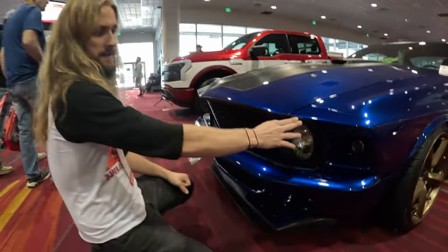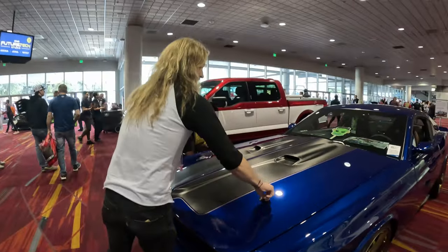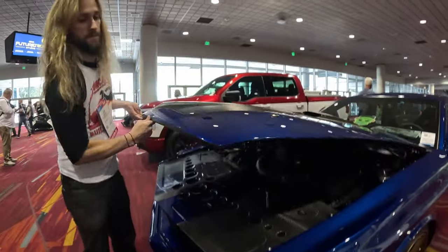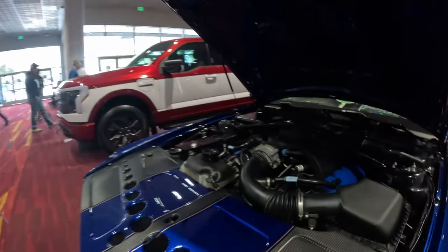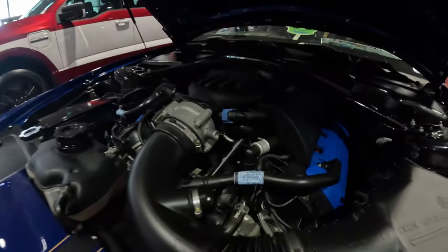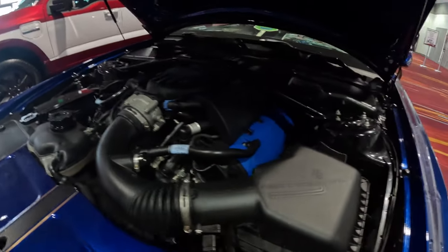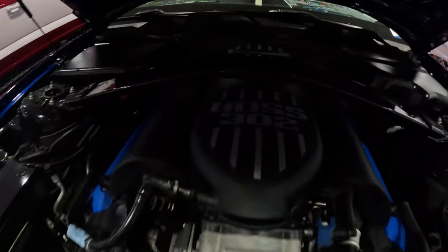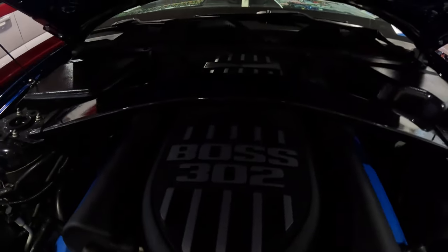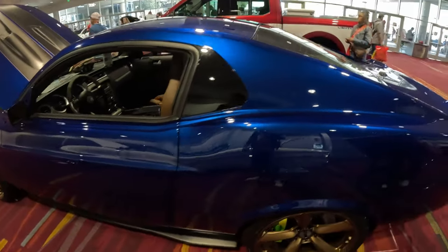We eliminated the chrome trim, added carbon fiber, and then underneath the hood — absolutely stunning. Factory Boss 302 motor, we didn't really touch it too much; we wanted to honor what was there. You can see the data plate on top showing this was a Laguna Seca, and we made a custom radiator cover as well. That's our SEMA build for 2023.